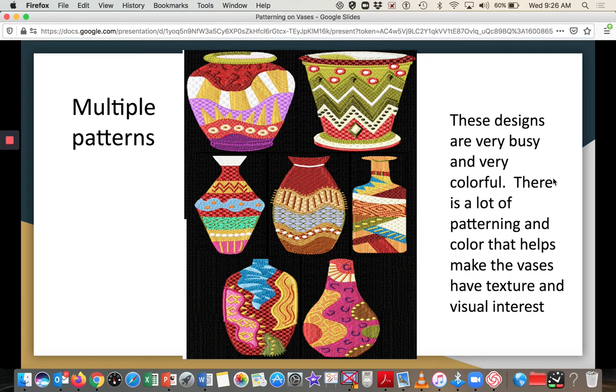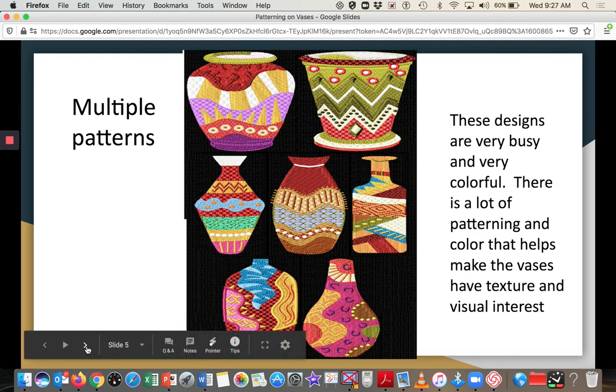Here are some examples with multiple patterns on one piece. These are very busy and very colorful with lots of different patterning. They're not necessarily dividing the pot into distinct spaces like highlighting the rim or foot, but they add a lot of texture and visual interest to the pot overall.